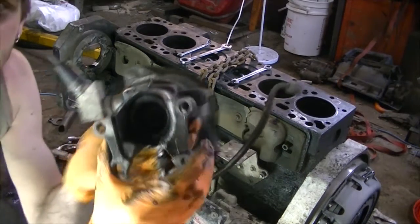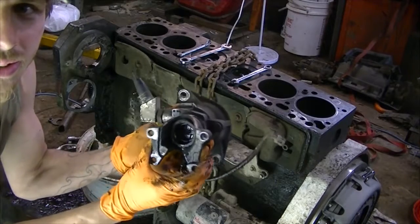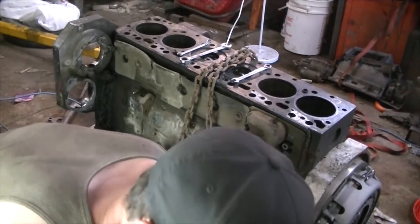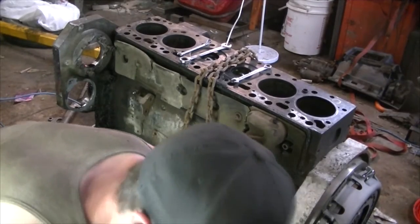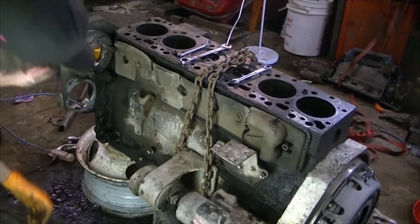That thing is funky looking - check that out inside. That guy can hang out with the camshaft gear. I'm going to have to go through all of those parts and organize them and clean them and everything.